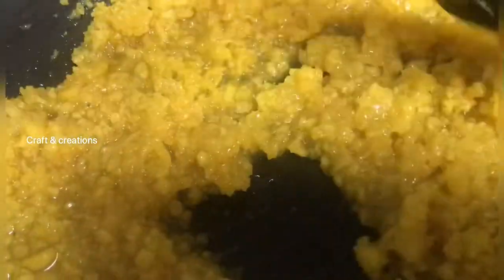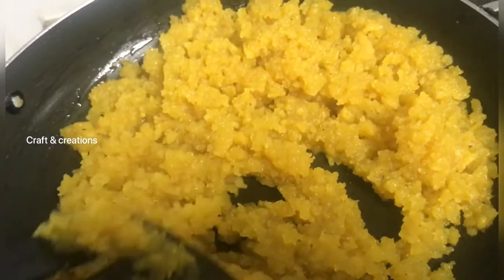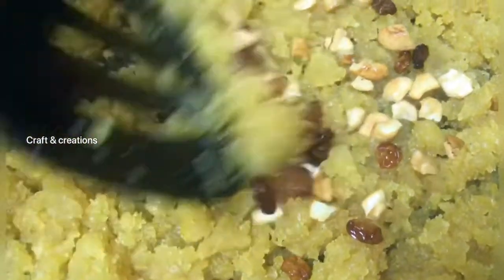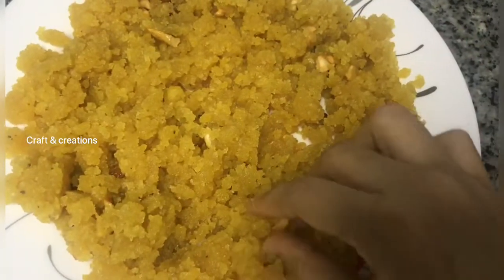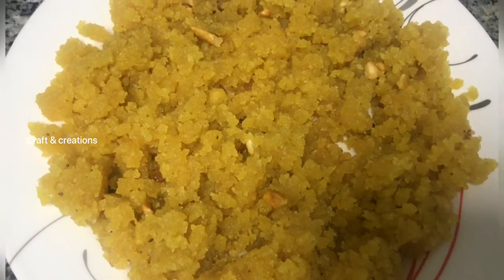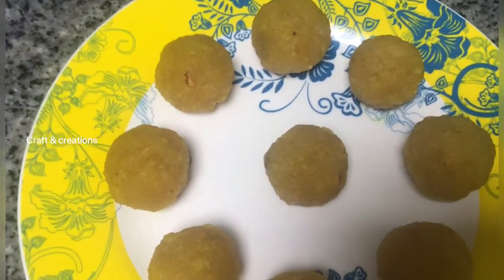Let's put it on the top. Let's mix it in. I am ready to make a bowl for this dish.